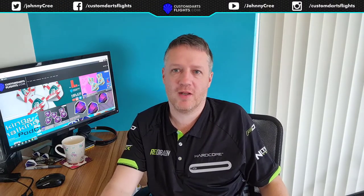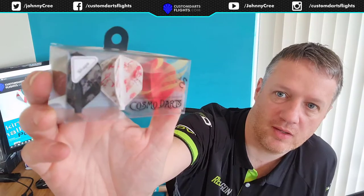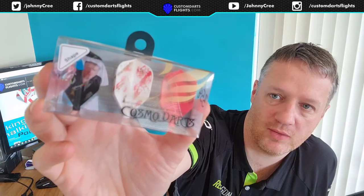Hello everyone, welcome to my YouTube channel. Today we're going to review the Cosmo Darts Royden Lamb Dart Flights. Let's take them out of the box and show you what they look like.